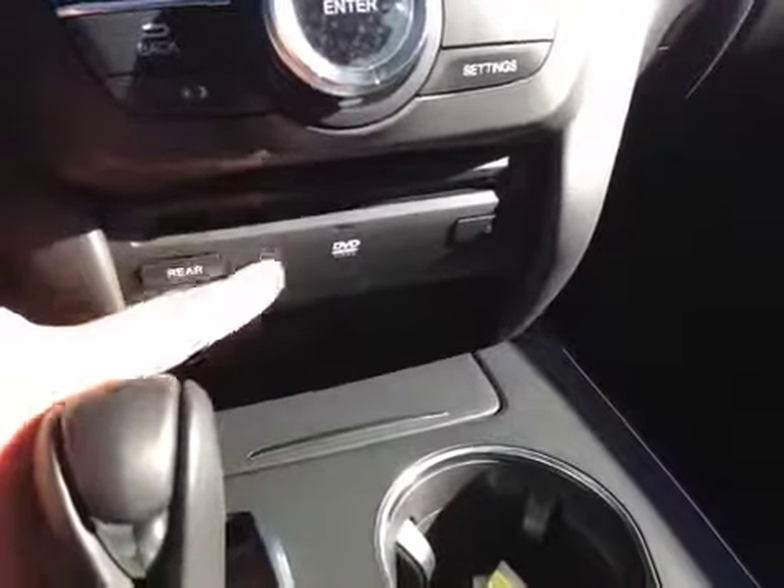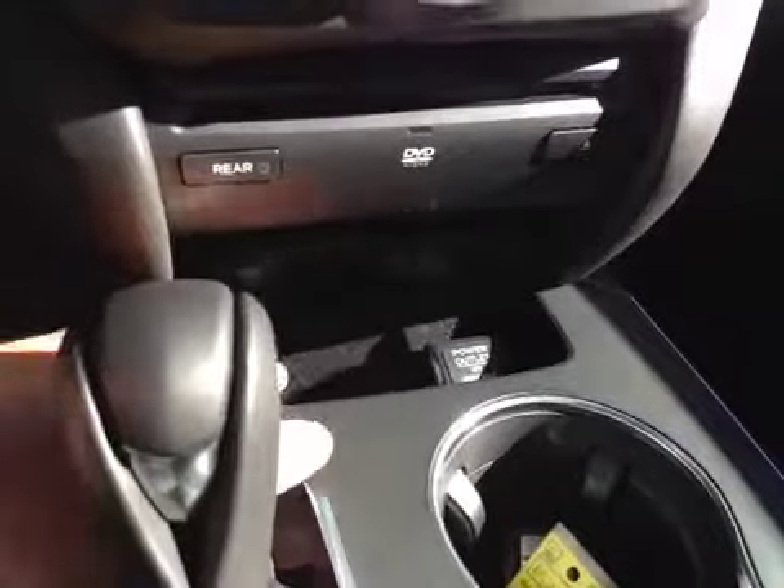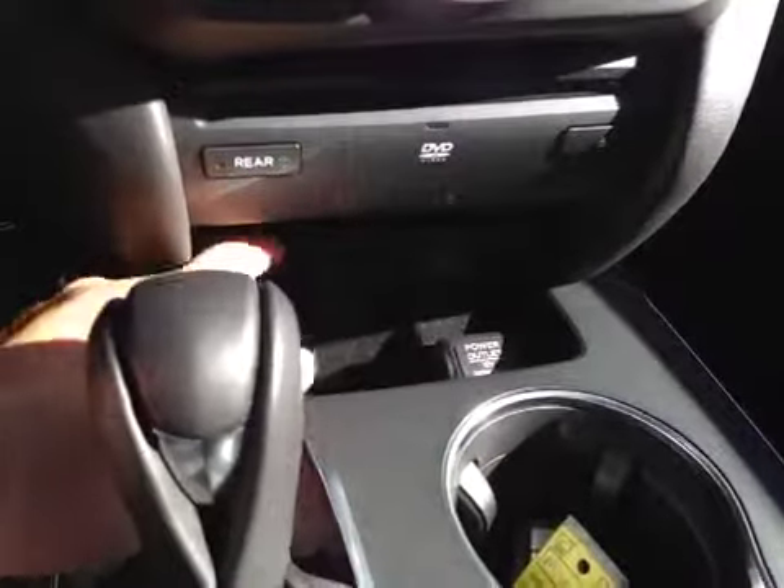And here's your DVD slot. The storage space with a power outlet. Two cup holders. And underneath the center armrest, we have a storage compartment. We have a USB port, auxiliary port, and a power outlet.